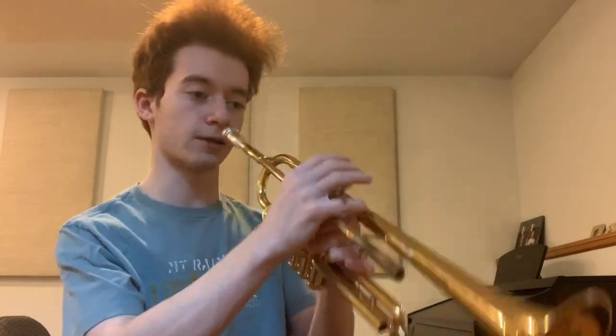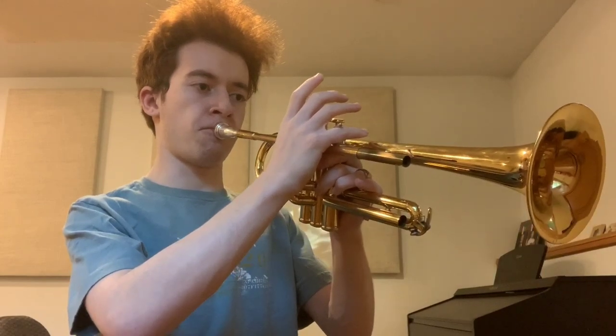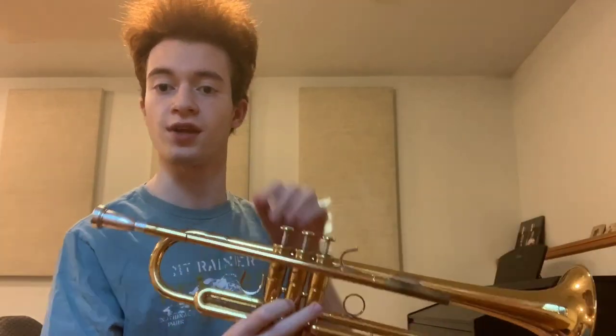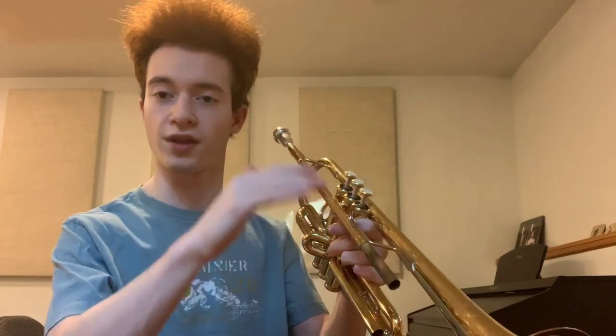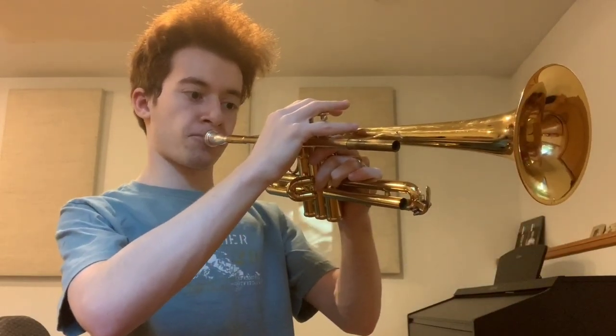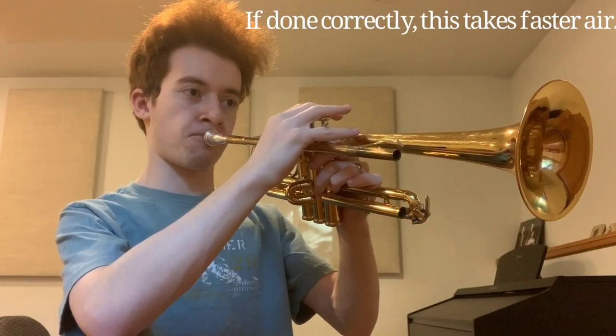I always start my private lessons out the same way. Especially if I do not know the student, the first thing we do is I have them take off the tuning slide and buzz at a nice comfortable volume with no tongue whatsoever, so that they're forced to blow through the tube and can't let the tongue do the work. We hear what that first note sounds like, find where that concert D sits, then bend it downward — half step, whole step, it doesn't matter terribly much — continuing until we're able to do a full octave.